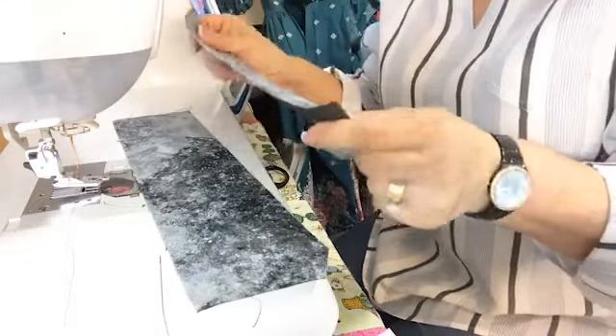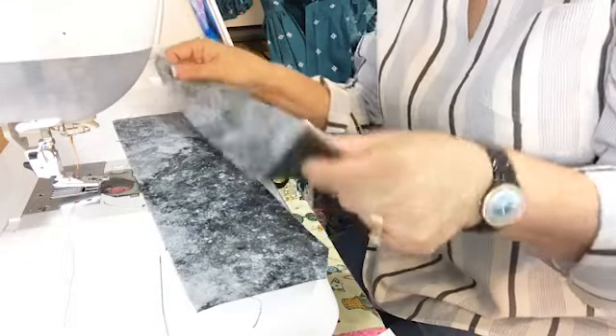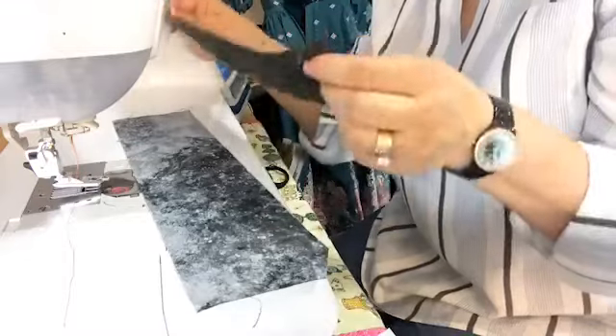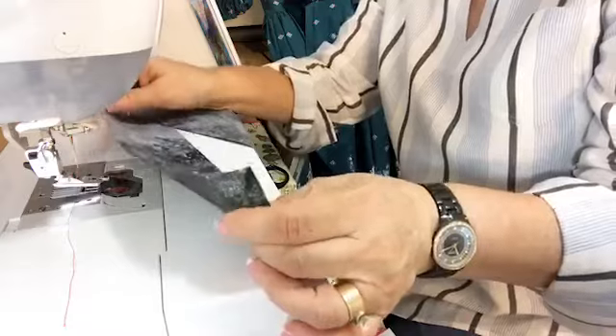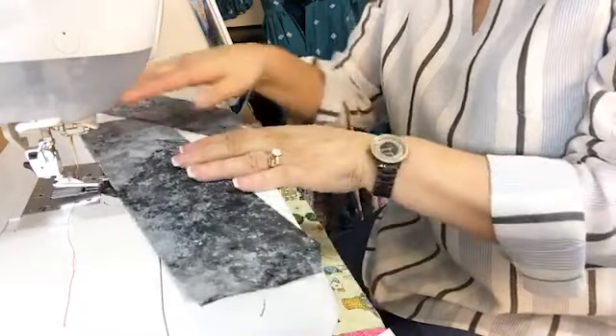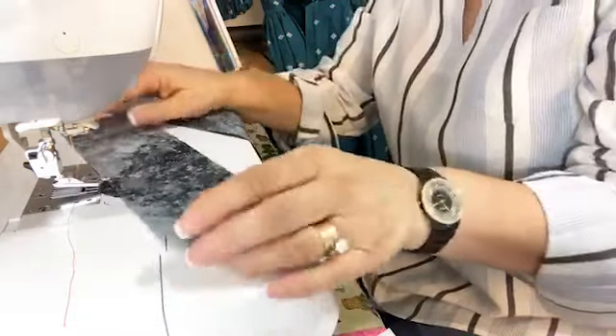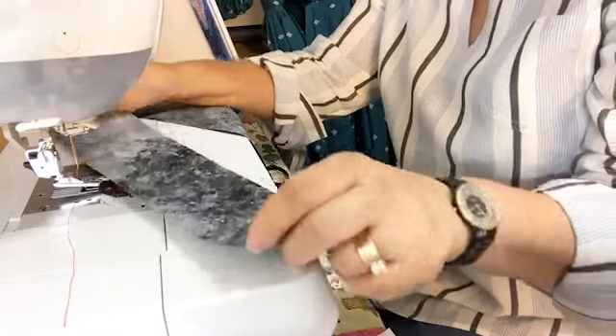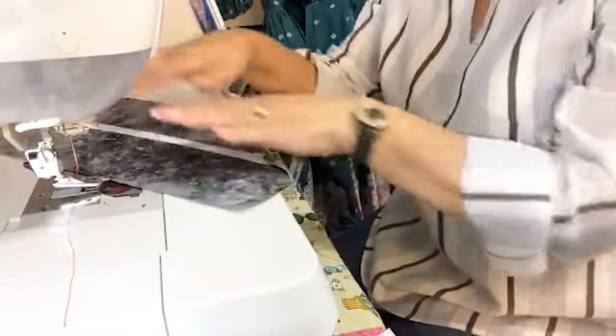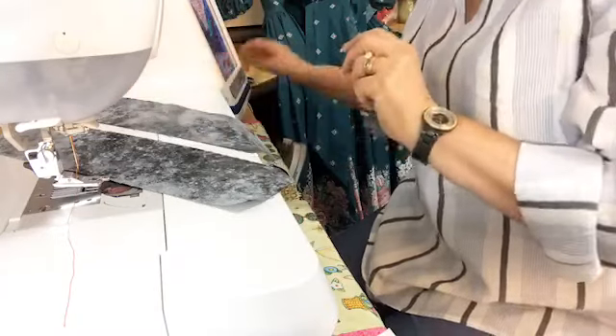I used two samples to play around with. I did one that I did not starch — I did iron it flat, but I did not starch it. And then the other piece of fabric I did starch. When I tested it, I seemed to have better luck with the piece of fabric that I starched. But try both ways and see which way works best for you.